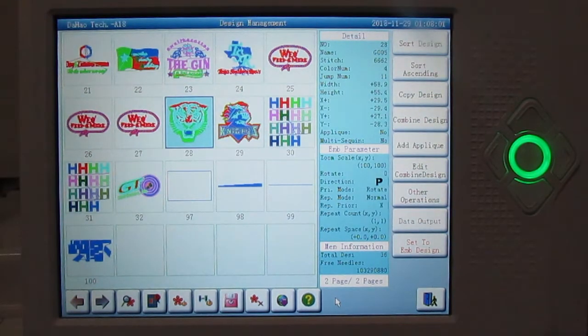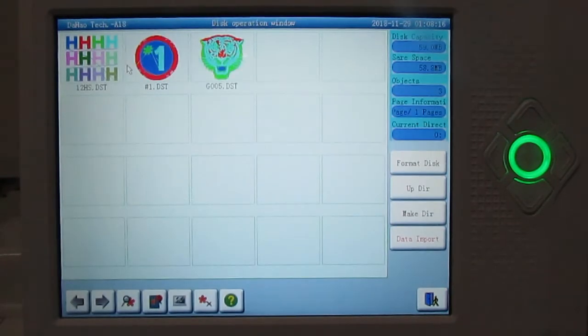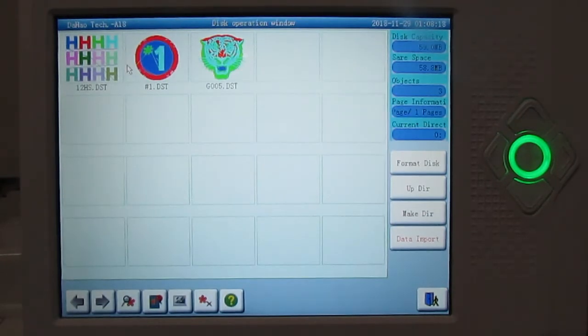We're going to select a design from the USB stick. There is a floppy disk icon down here — go ahead and press on that, and then you will have a USB disk on the top left. Press on that and it's going to show us the designs that are on our memory stick.